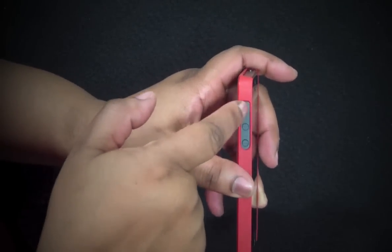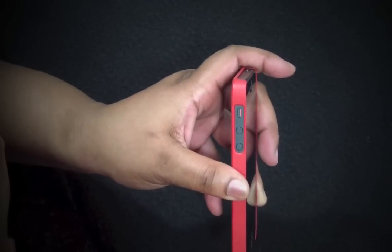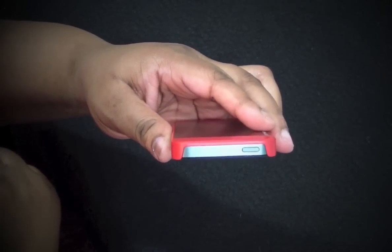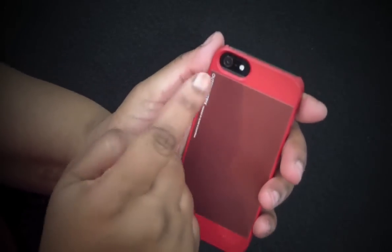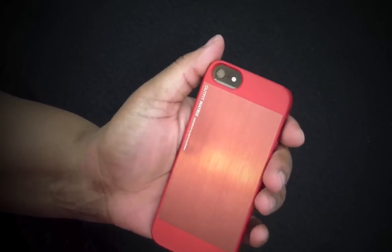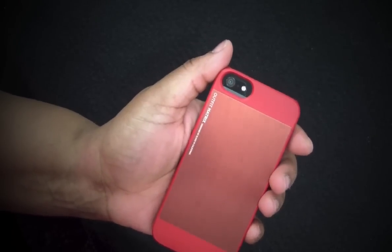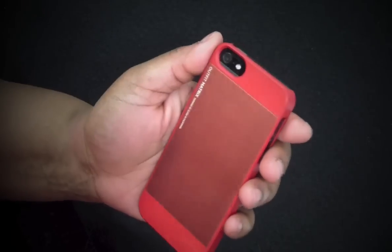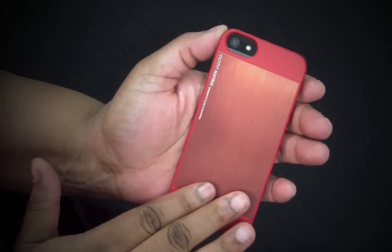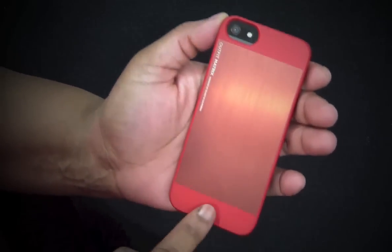Looking at the side, you have one big cutout for your volume up and down buttons and your vibrate switch, which is very easy to get to. At the top we have one big cutout for your on/off switch. Looking at the back, you have a nice cutout for your camera, mic, and flash - no worries about any washed-out pictures.